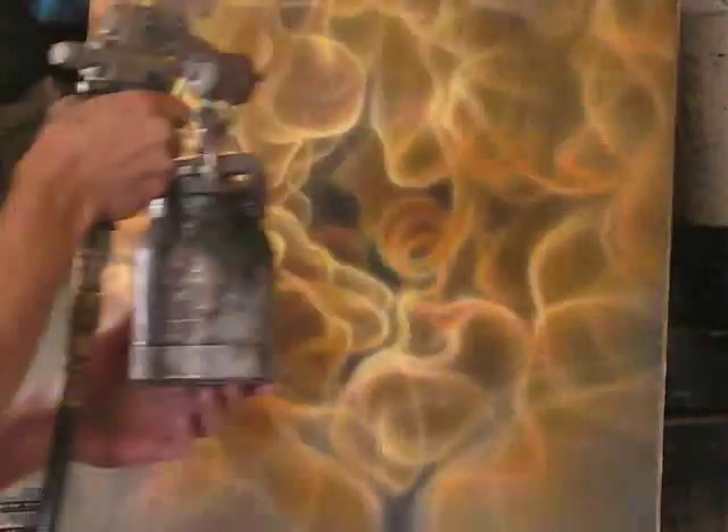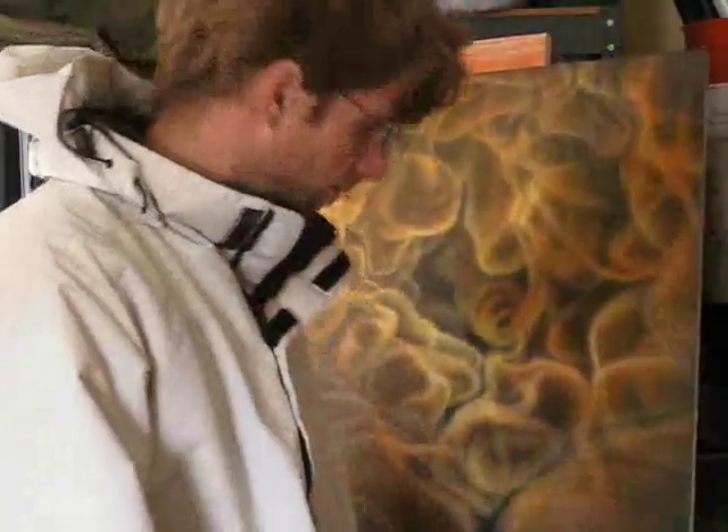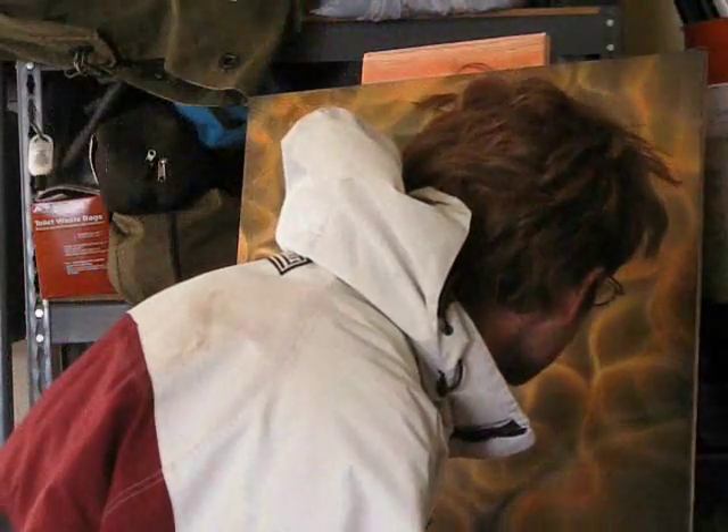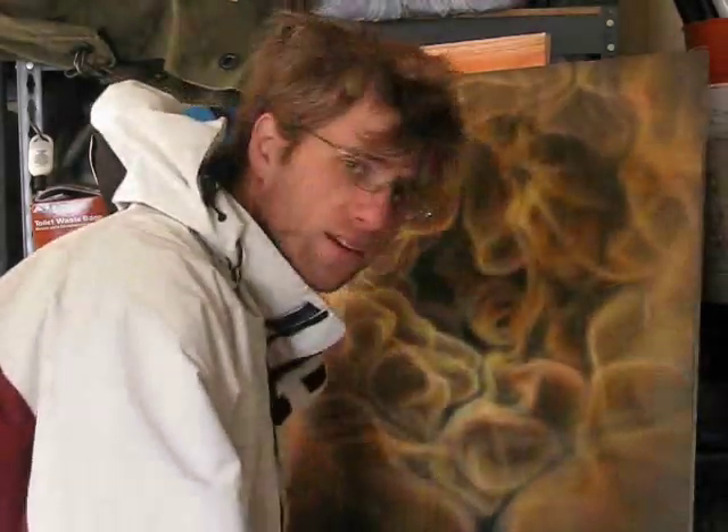I'm going to throw a clear coat on. That's how it's going — I even got a few of those spots.